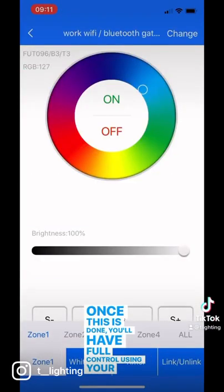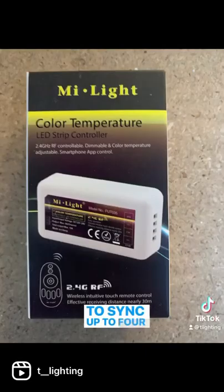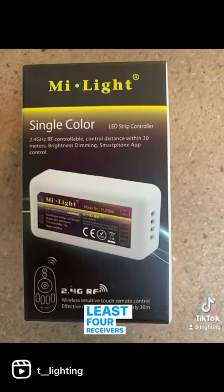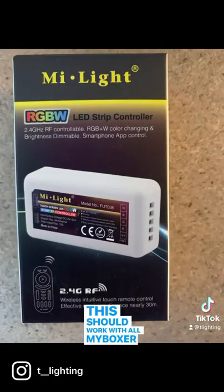Once this is done you'll have full control using your phone. If you've got the multi-zone receivers then you'll be able to sync up to four zones of LED strip, and you can sync at least four receivers to each zone. This should work with all MyBoxer and MyLight products.